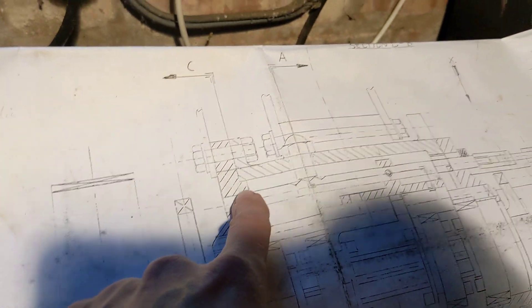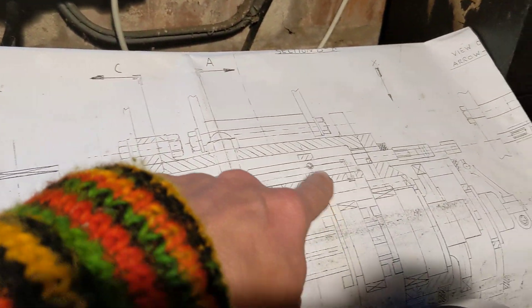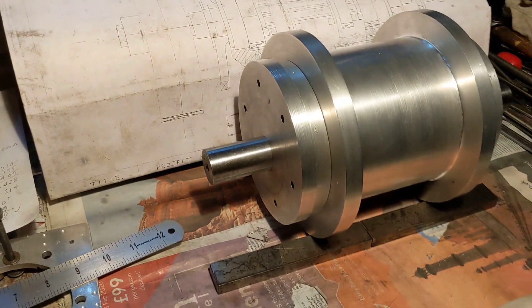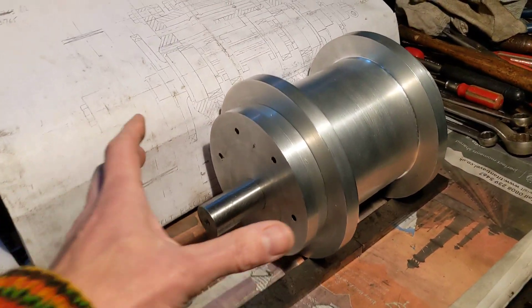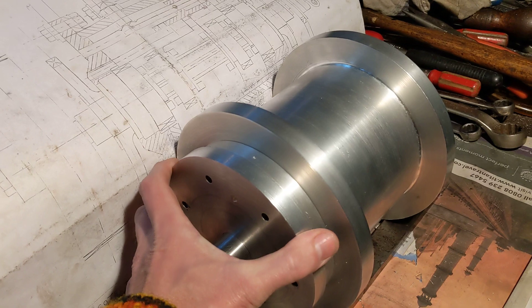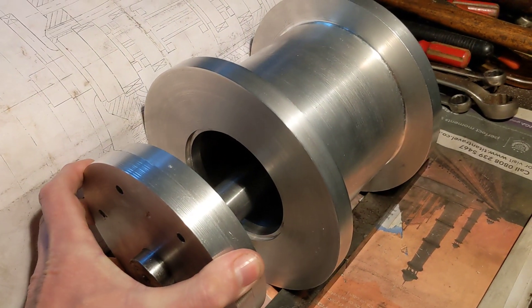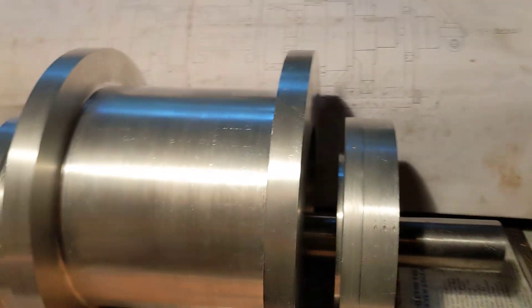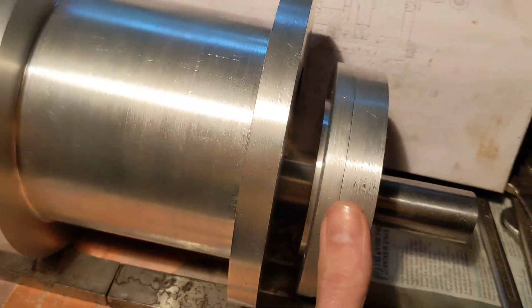The next job will probably be to make the selector rod and the piece that bolts into the selectors themselves. So far it's looking really quite nice — it's spigoted on there a treat. There's the inside, and it all locks together really well with no play whatsoever. You can just see the spigot there.